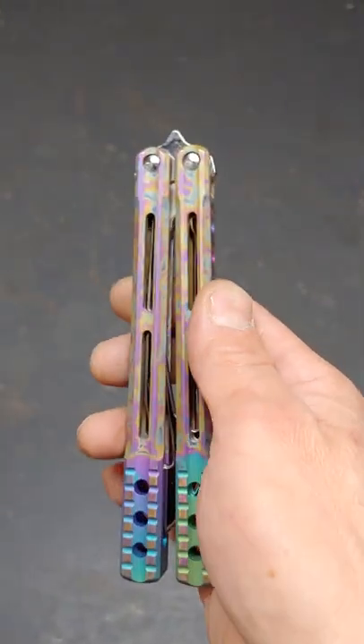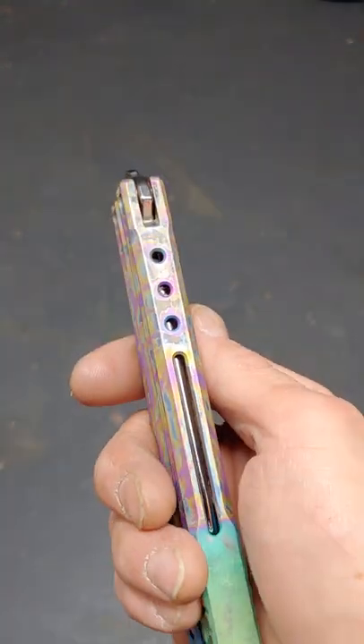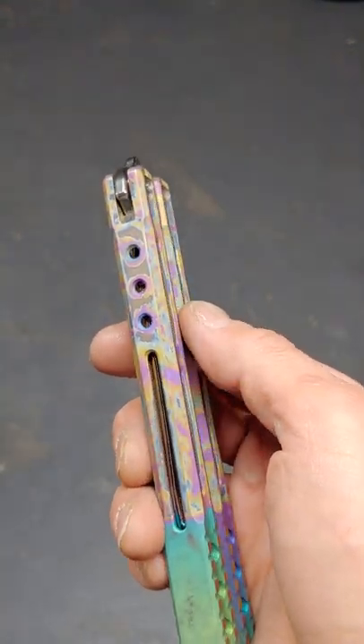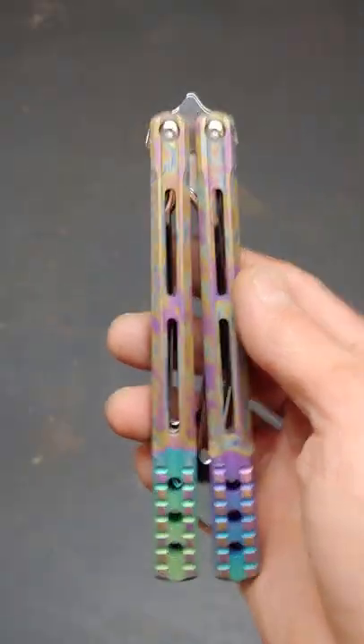Grail day. Now this is a little knife I just got tuned up and polished for a guy on Instagram. This is a fantastic knife, guys.